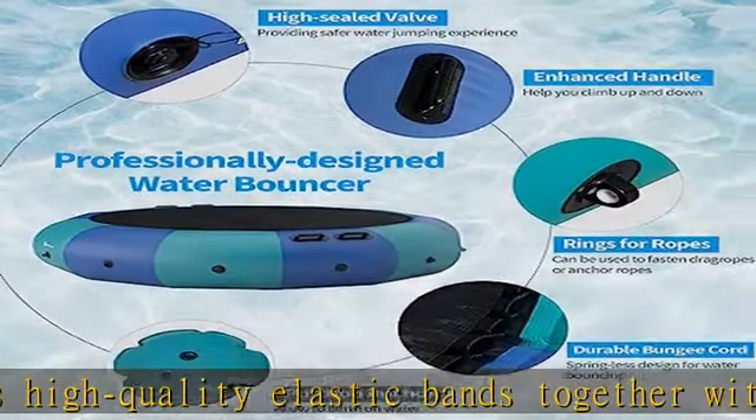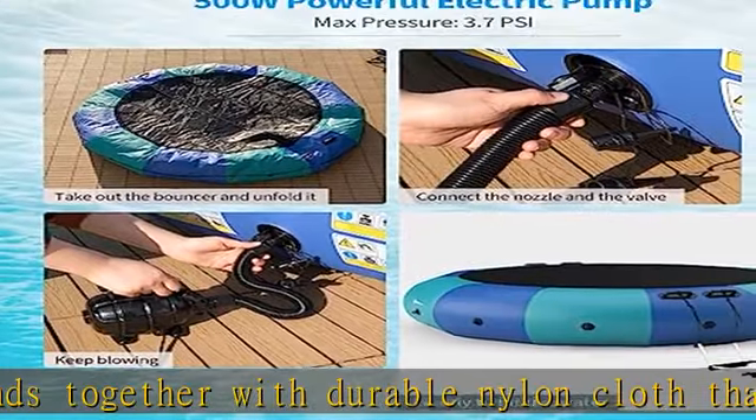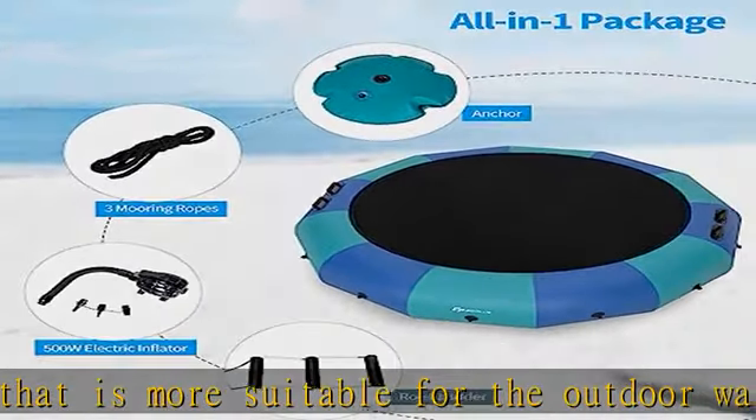For a pleasant and safe water bouncing experience, the package includes a 500W electric inflator, a rope ladder, three mooring ropes, and an anchor. You can fill the anchor with water or sand and attach it to the trampoline to increase stability on the water.